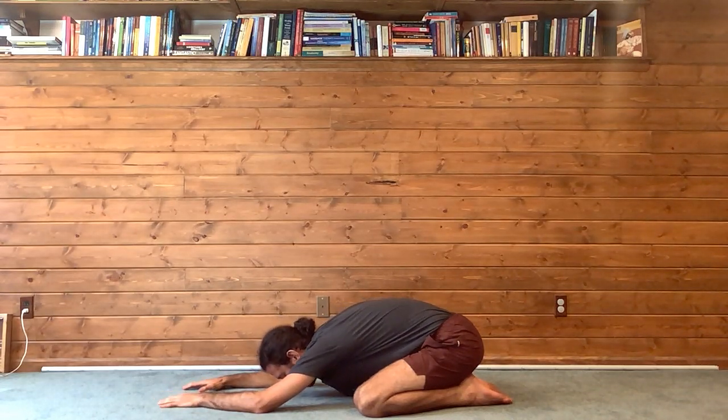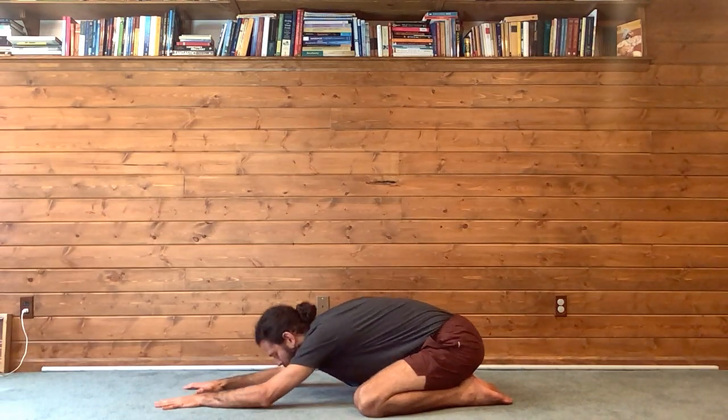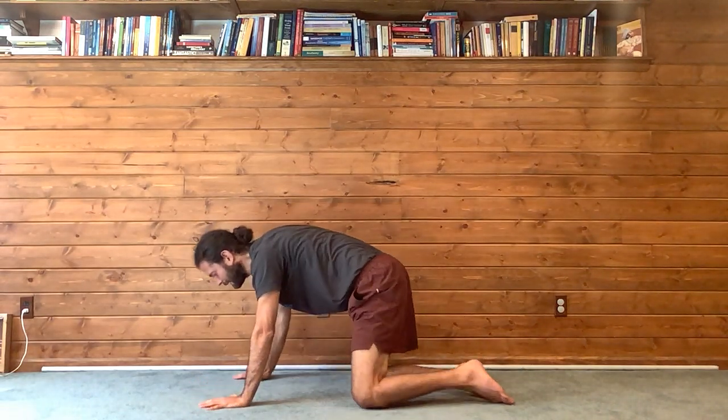Soft, very yin-like, just relaxing here, catch your breath. And then when you're ready, slowly let's do another one of those back extensions.